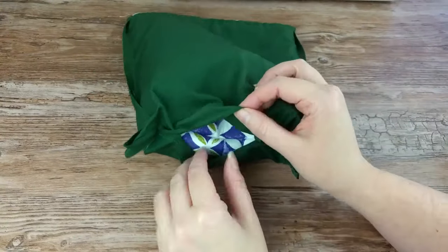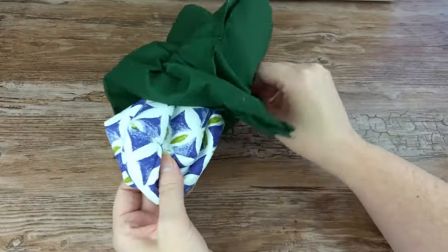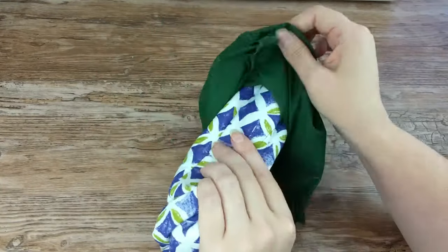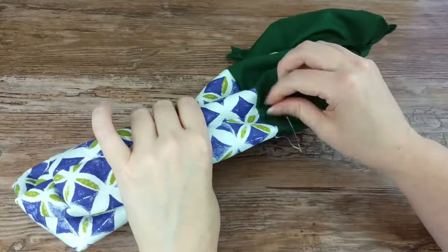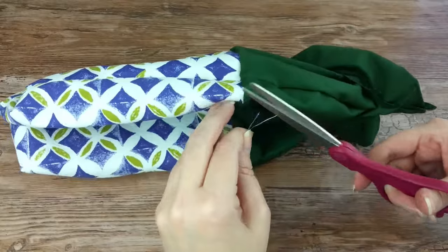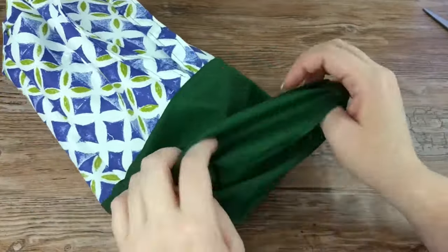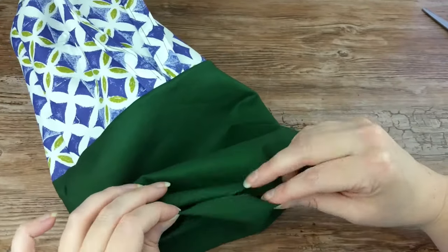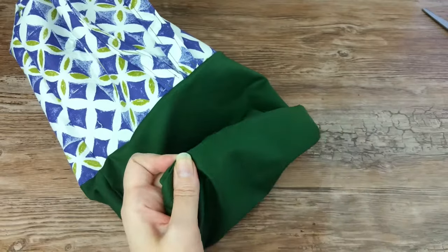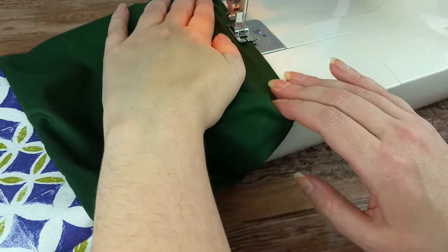Now, through that opening you left in the liner fabric, pull the outer bag through that opening so that it turns the liner right-side out. To close that opening, fold the raw edges in slightly and sew along the edge as close as you can. Do a backstitch at the start and finish.